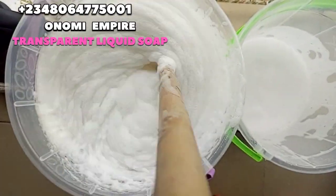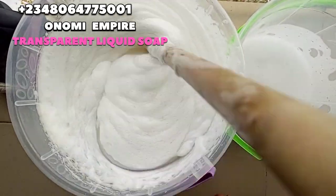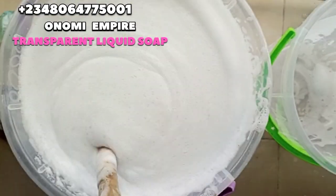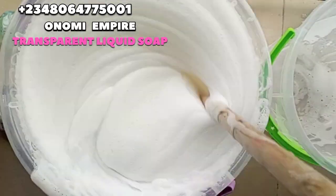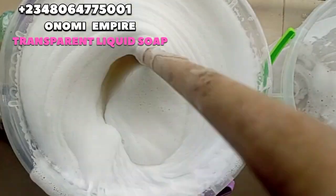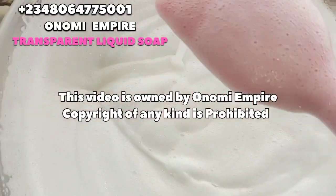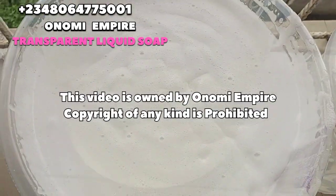This is a hot water soap — not just cold water or room temperature. Using hot water will actually make the soap lather ten times more. You can use this for souvenirs, to keep your dishes sparkling clean, or as a dish wash for your clients. This soap is not supposed to be thick — it's a transparent soap. It's not watery and not thick like a normal multipurpose soap; it just has a jelly-like consistency like morning fresh.